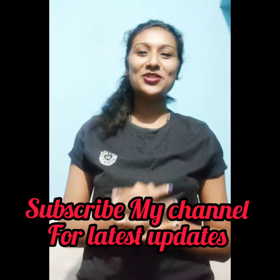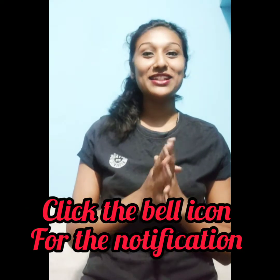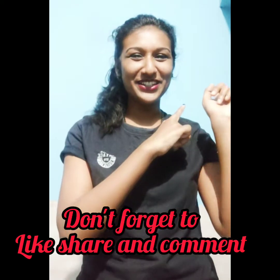Hey guys, welcome back to my channel. Today I am back with a video where I am going to be sharing a beautiful recipe of egg curry. It is very simple and yummy, so you have to watch to the end of the video. If you are new to my channel, please subscribe and click the bell icon so you will always get notifications of the latest updates. Don't forget to like and share. Let's get into the video.